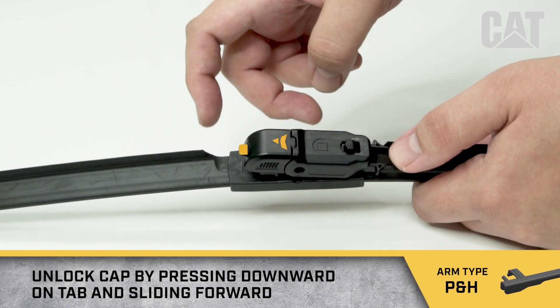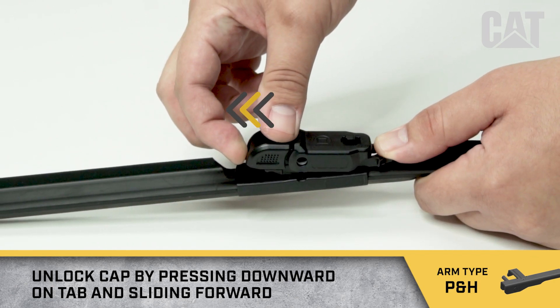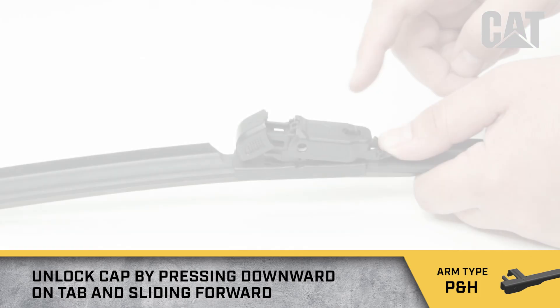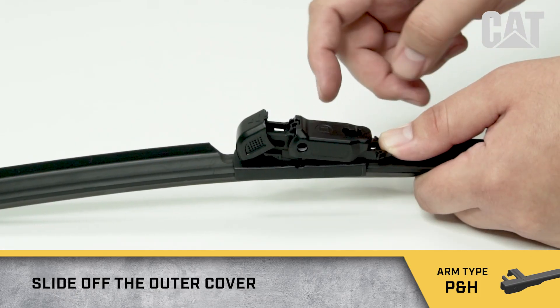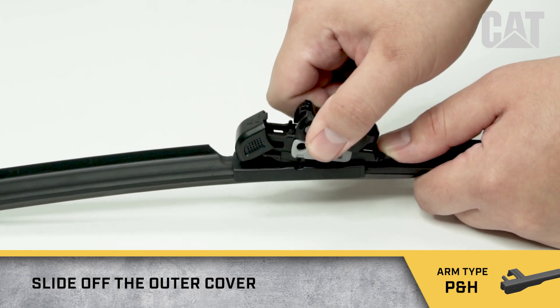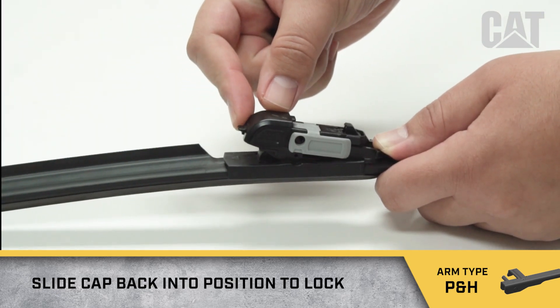Unlock the cap by pressing downward on the tab and sliding forward. Slide off the outer cover. Then slide the cap back into position to lock.